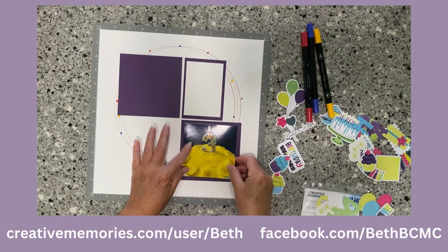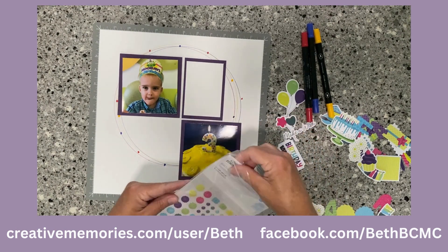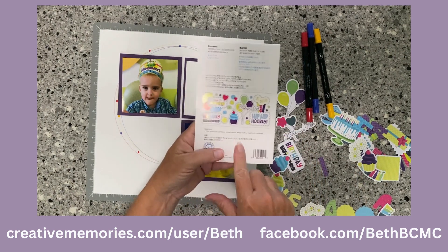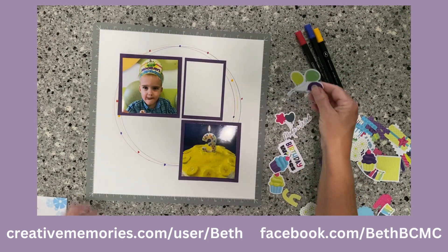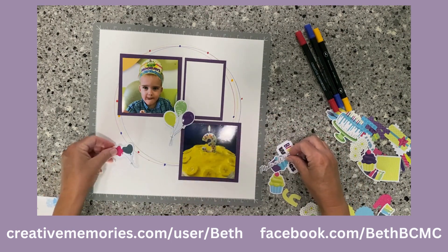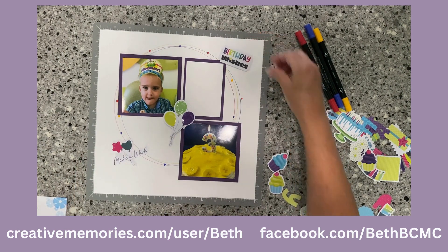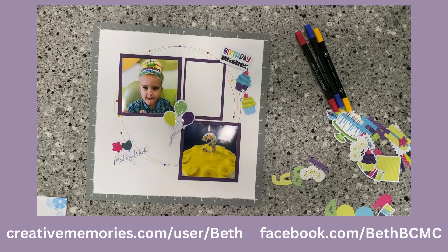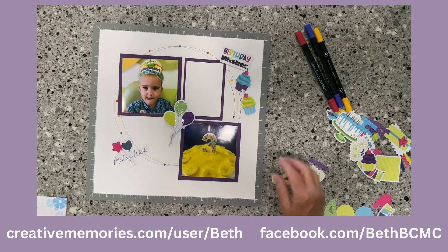I'll take pictures from his birthday party and put them there. What I'm using is the Birthday Bonanza — it's fairly new from Creative Memories. It has some bling, and you can see it has 'birthday wishes,' 'hip hip hooray,' 'time to party.' I can just take a few decorations and put them wherever I want on the page — make-a-wish with some balloons, birthday wishes up here with some decorations going down.